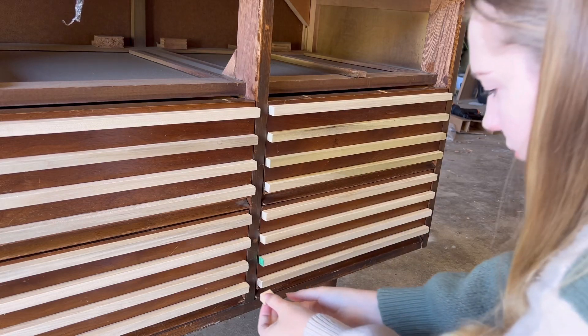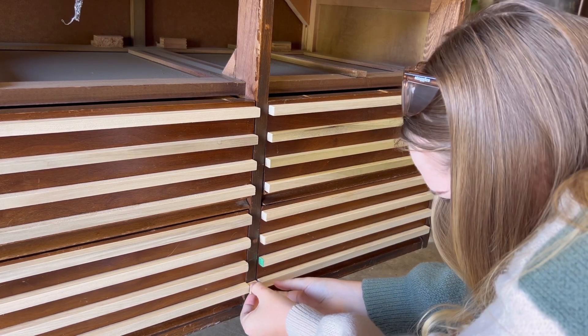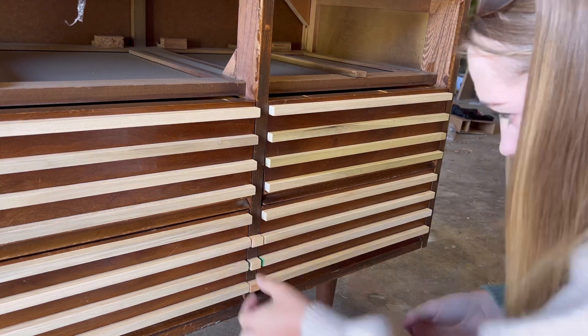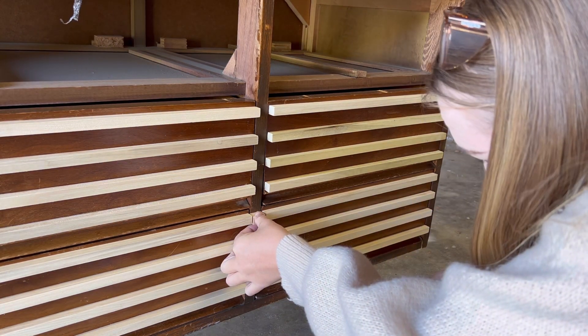I want it to look as close as possible like the wood is completely straight across the whole dresser, so I'm adding these little pieces in between each drawer to get that desired look.